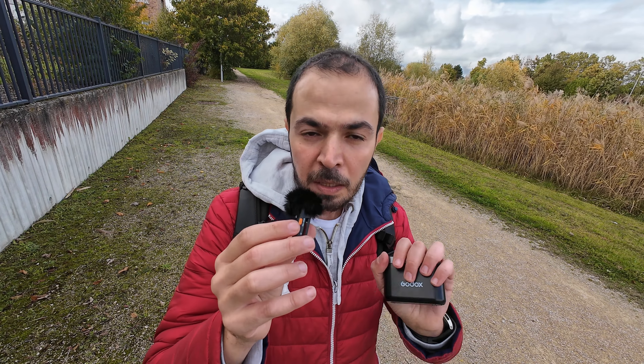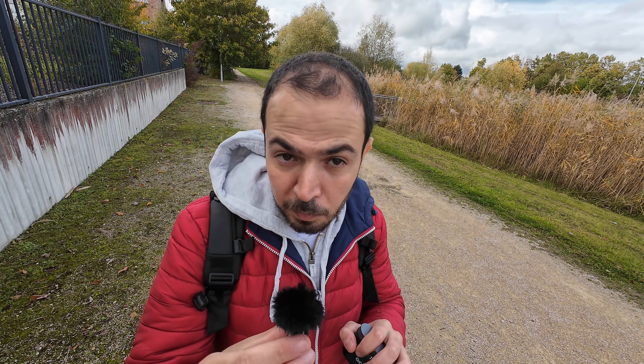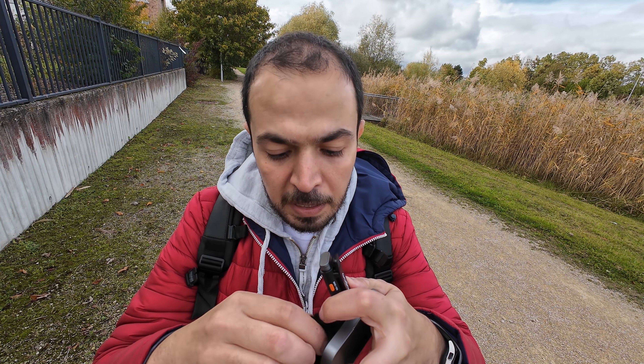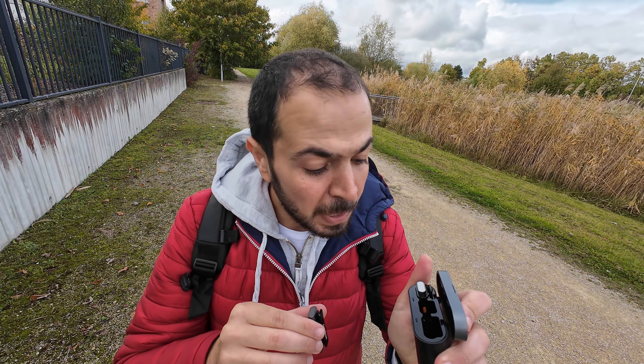Now for my hack: we always struggle with how to pack the windmuff with other brands like DJI, Hollyland, and Ullanzi. Since the Godox WEC receiver is very small, you can keep it attached to your camera. Put the transmitter in the charging box, then place the windmuff where the receiver slot is, and pack it all up. With one full charge giving up to 24 hours of runtime, you don't need to carry cables — just take this one unit and you're good for the whole day.